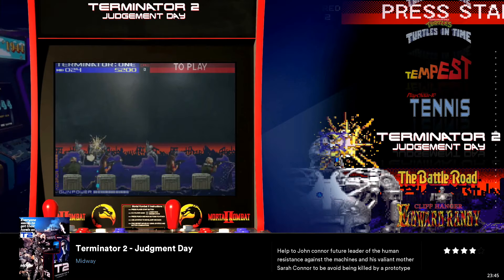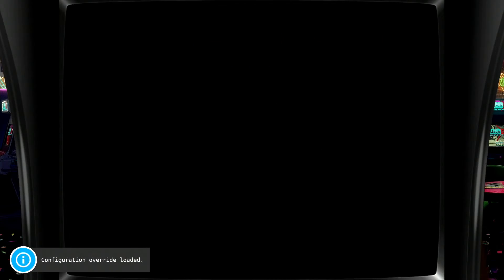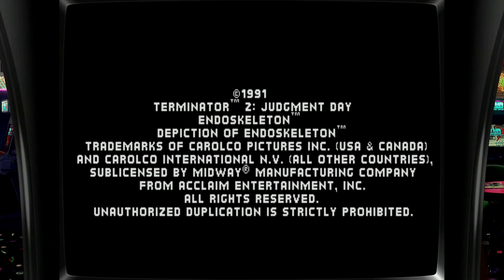We're going to jump into MAME today to demo this process. I'm going to jump into Terminator 2: Judgment Day, which is one of my favorite light gun games. Let the game load in, and now I have my light gun controller in hand — a Wii Remote — paired with my Mayflash Dolphin Bar.